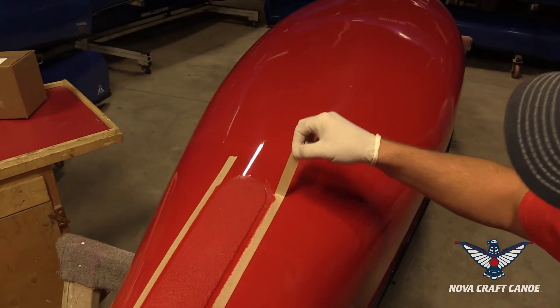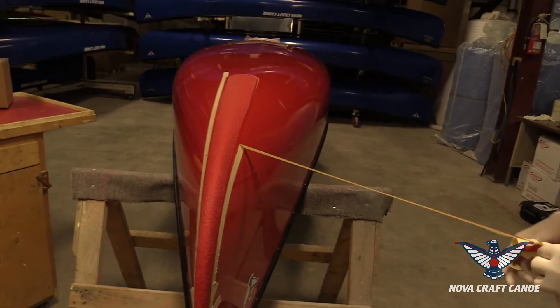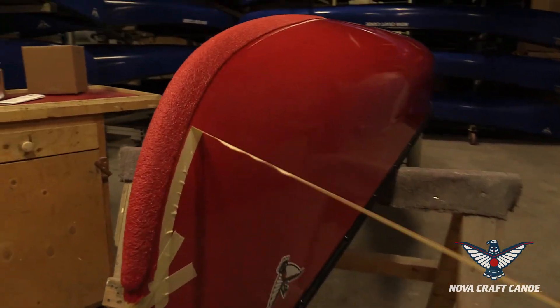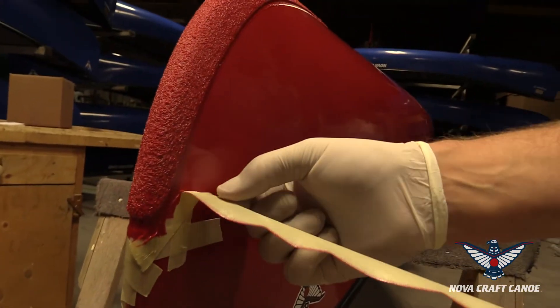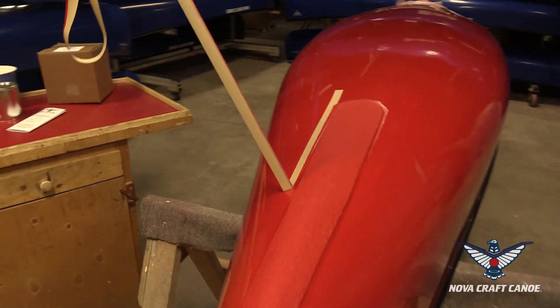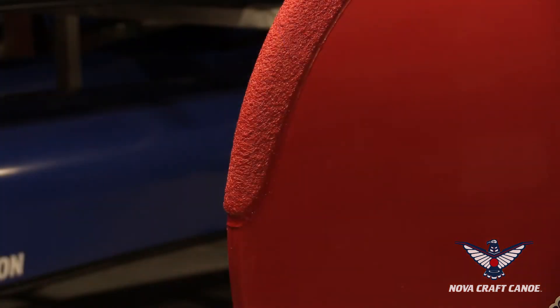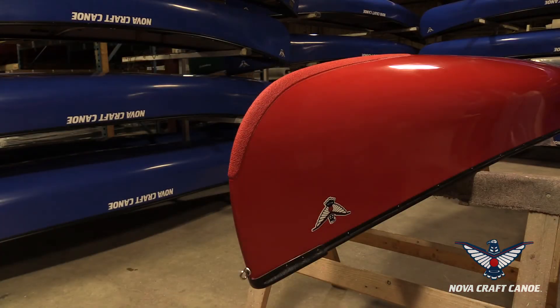Get all that off and then check the side of your canoe to make sure there aren't any areas where the resin has dripped underneath your masking. You can clean that up with some Varsol or paint thinner. Now let it harden up and in an hour or two you'll have a nice set of skid plates on your canoe. Just repeat that on the other end. Go have fun with your canoe — thanks for watching.